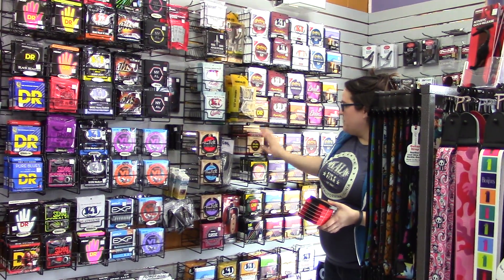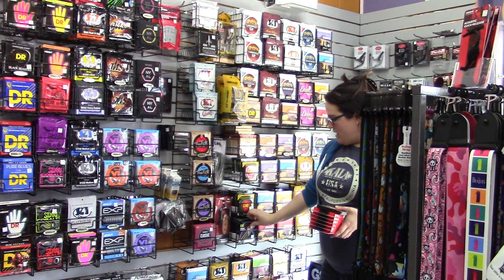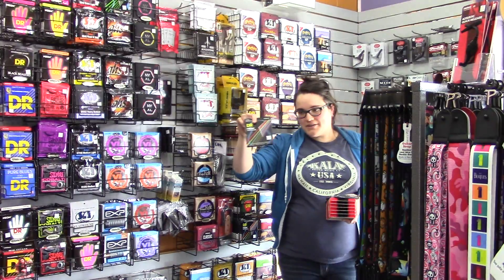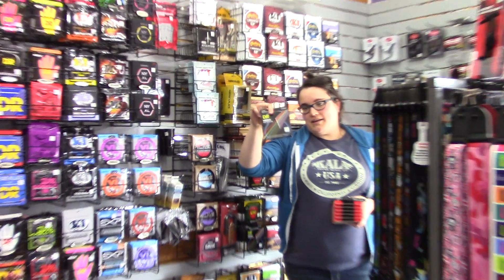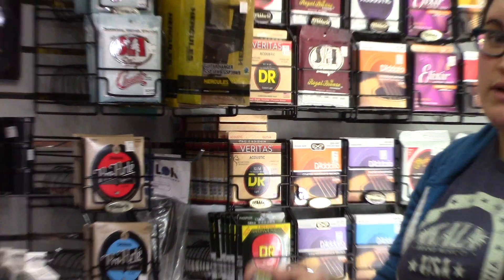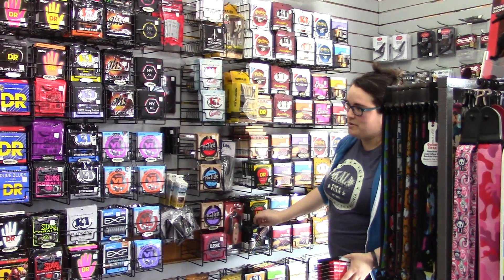They also have the Veritas, which we've been stocking for a little while in the acoustic. And just now — because I thought it was awesome — they've also started making their neon multicolored strings in the acoustic. The colors actually match up with the colors on the video game Rock Band, so if you've learned to play on Rock Band, they might help you play for sure.